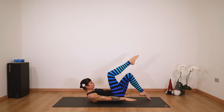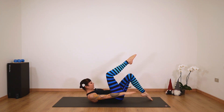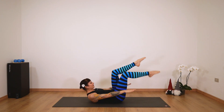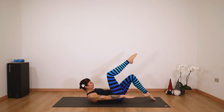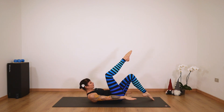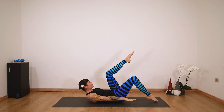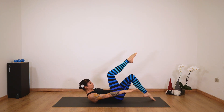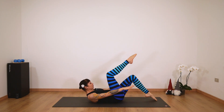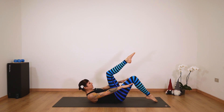Inhale, two, three, four, five — and exhale, two, three, four, five. Continue pumping through the full hundred count, switching the toe tap every ten. Inhale for five, exhale for five, keeping your chest lifted and core engaged throughout. Complete the full count — exhale two, three, four, five. Bring your knees to your chest.